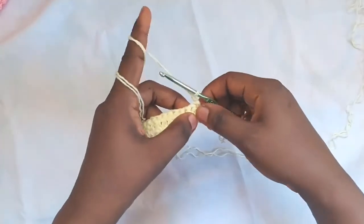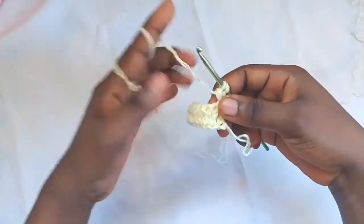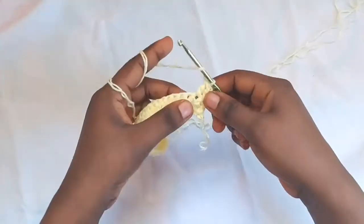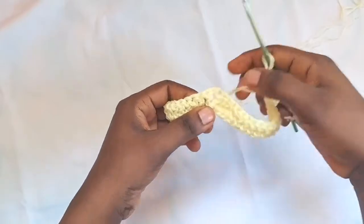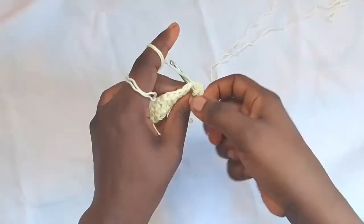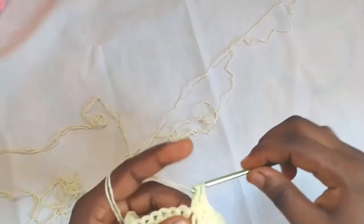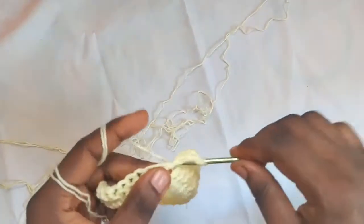Turn my work, then make double crochet two together — yarn over, go into the first stitch, yarn over, and work through. Then continue with a double crochet in each stitch until I get to the chain one space. Into that chain one space, make one double crochet, chain one, and another double crochet into the same space.